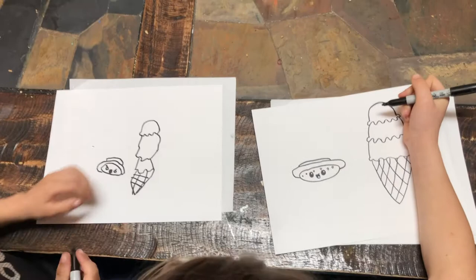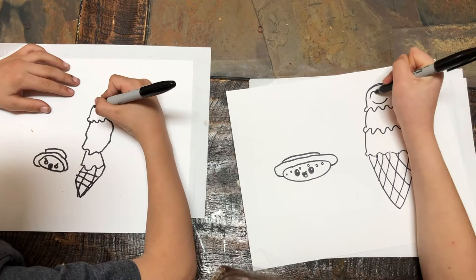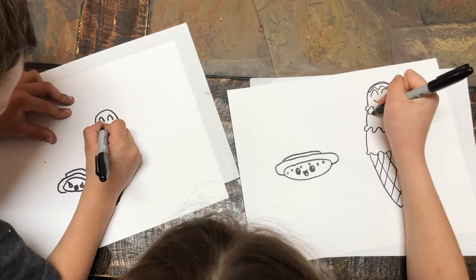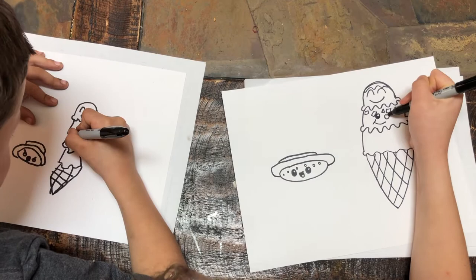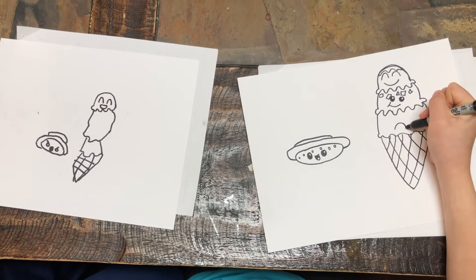Okay, now what's the one thing we're missing? A face! This one's going to be smiling so big. It's also going to have some chocolate sauce on it. My next one might have some sprinkles. I'm going to add some details here. Mom, how do you draw a medium face?